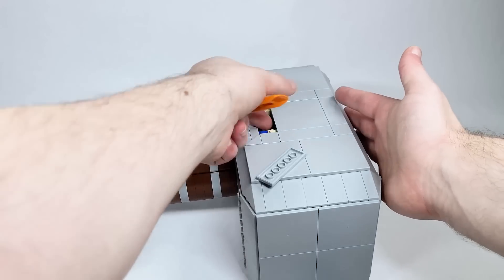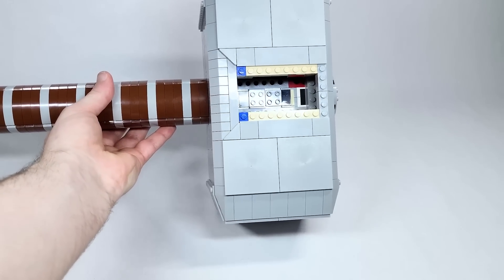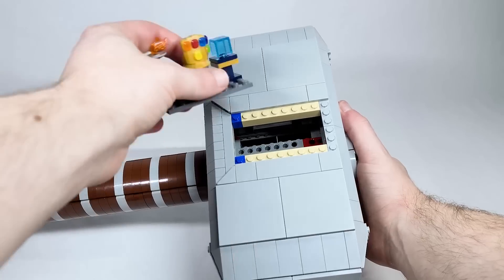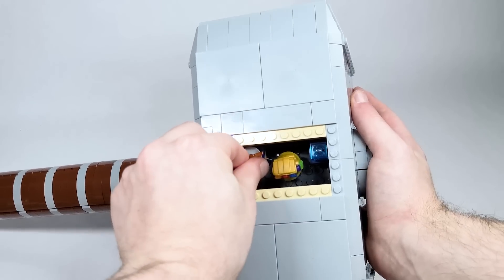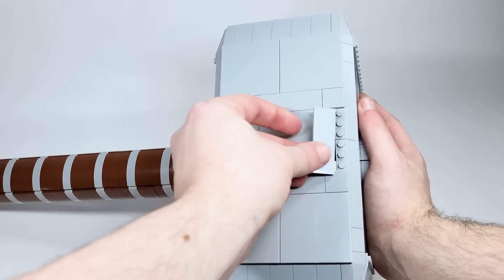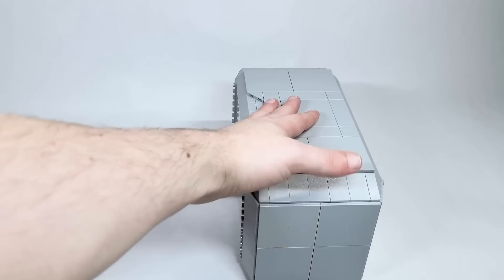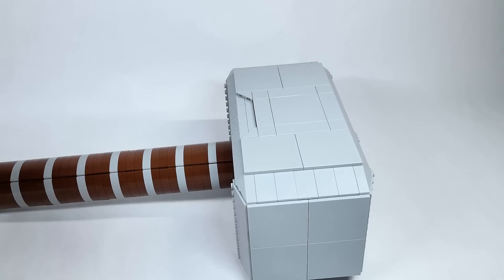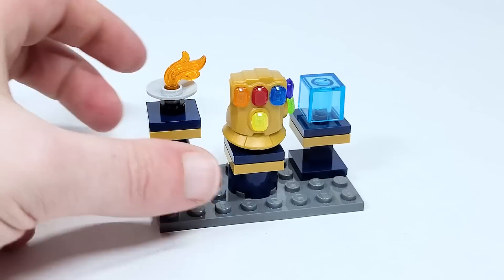There's actually something else with the hammer I haven't shown you yet. Lifting up these different plates and removing them, you get access to the inside of the hammer — there's a spot down there for studs. You can take this part here, put it inside, and close it up almost as if it's Odin's vault inside the hammer. You could even hide your money inside Thor's hammer! You have the option to hide something inside there.